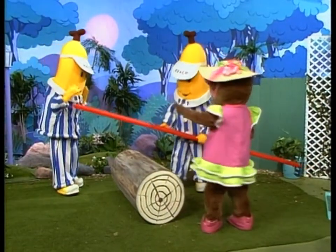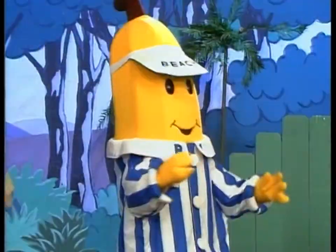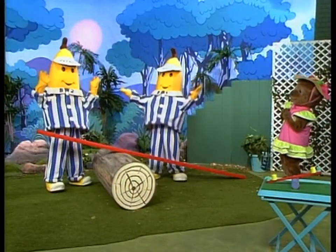Now put the plank on the log. Like this. Are you thinking what I'm thinking, B-1? I think I am, B-2. It's... Playtime!